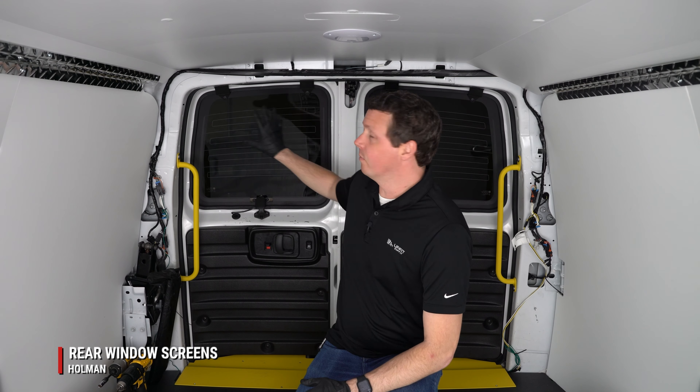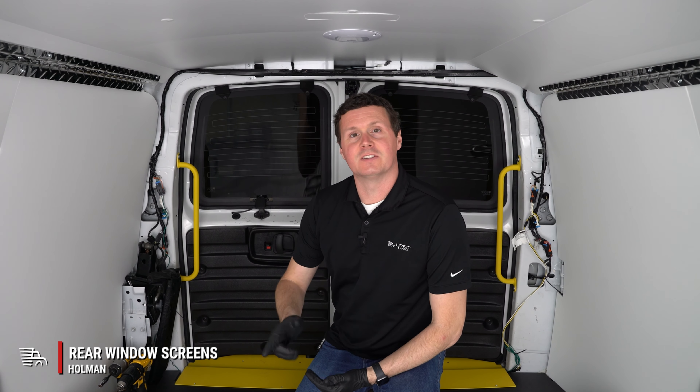Hey, it's Ryan from UpfitSupply.com, and in this video we're going to be installing some Holman window screens on the rear doors in our GMC Savannah. Let's get started.